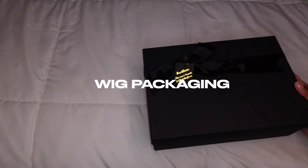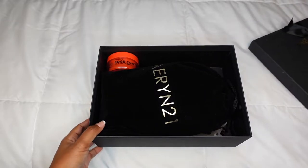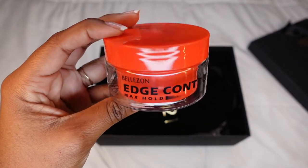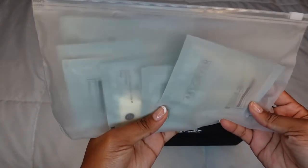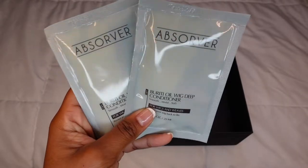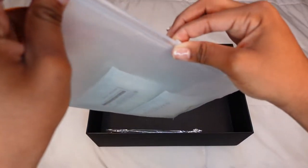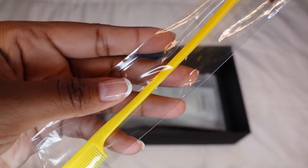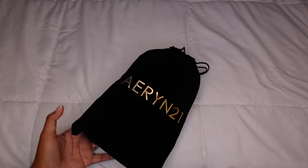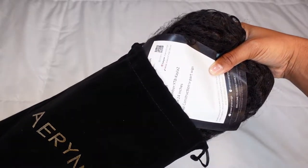Now that we are done washing my natural hair, I wanted to show you guys the wig packaging. The wig packaging is cute and it did come very nice and neat. I've gotten wigs before where the packaging was beat up when I got it, but with Arian21 the packaging came out really nice and neat with everything in its place and nothing was damaged. It first came with some deep conditioners for the wig for aftercare, which I've used before — they made the hair really soft. The hair came in a little duffel bag with Arian21 in gold prints — very luxurious.